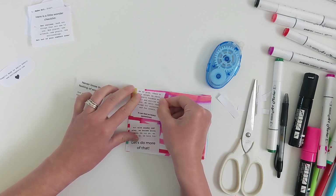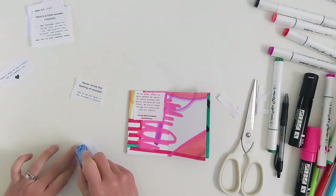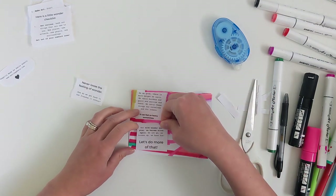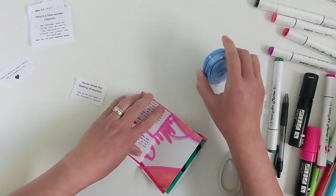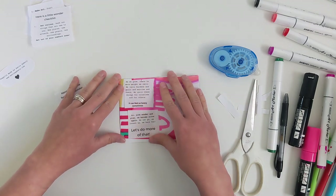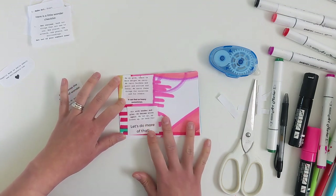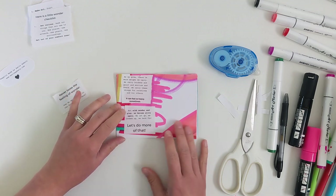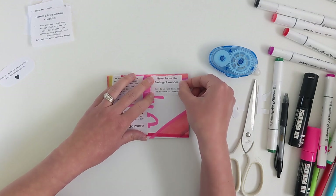It's interesting — I'm recording my voice right now but I don't have any background music playing, which I usually love when creating artwork. So the order is: wonder with the definition, then 'as we grow there is more weight we carry — burdens, guilt, worries, and fears — for ourselves and for others, it can feel heavy. But with wonder and play we become alive again, we let go, loosen up, have fun. Let's do more of that. Never lose the feeling of wonder. How do we get back to the freedom it offers?' And then I'll start the checklist.